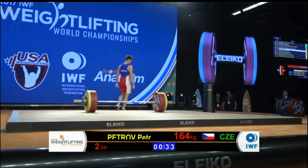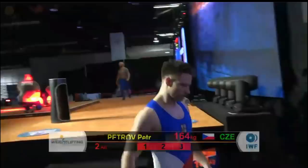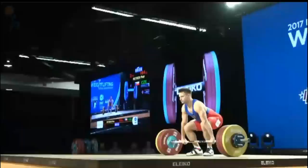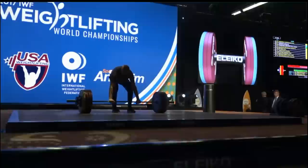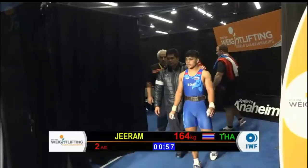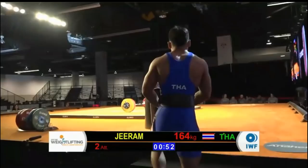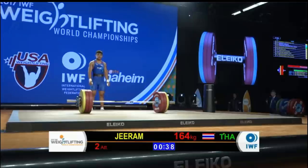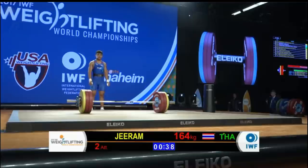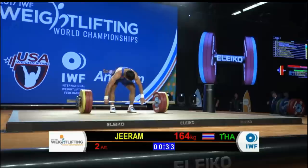Looking at the difference between the makes and the misses — he had such a solid clean and jerk on the other attempt. Maybe it's a result of that rest time; you start feeling a little tightness, the hips get a little tight, the quads get a little tight. This room is very well air-conditioned — it's a little chilly in here. These athletes are sweaty, they've got their singlets on, and when you sit for any length of time you can cool down fast.